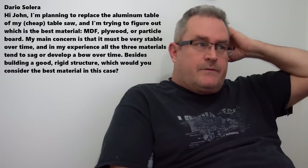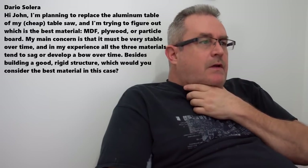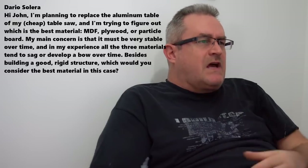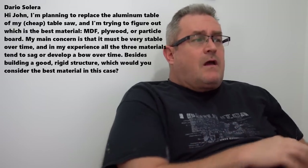Next question: someone is planning to replace the aluminum top on their table saw and wants to know which material is best — MDF, plywood, or particle board — with stability over time as the main concern. I would use the best quality plywood I could find, such as Baltic birch. But if you think any material will withstand sag, bowing, or deflection on its own, that's not the case — you need to add some structure.